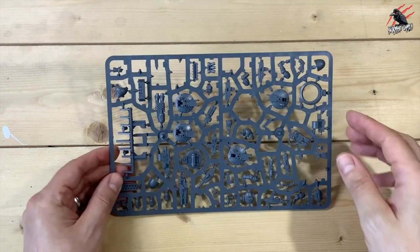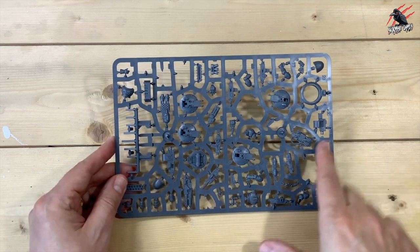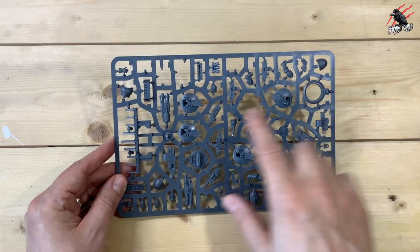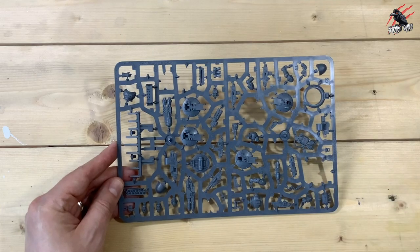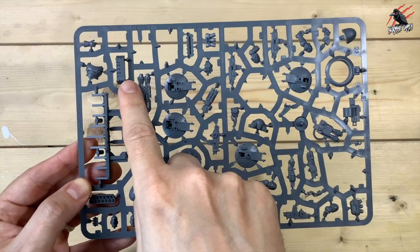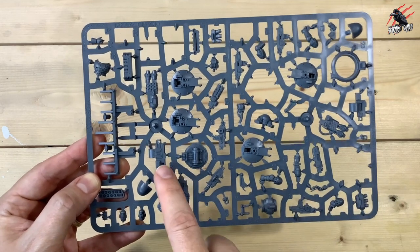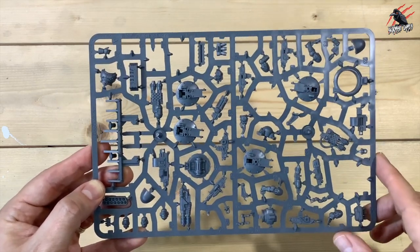This sprue will have quite a few bits left depending on how you do the hatches. You've got different options for a pintle-mounted combi weapon and you can choose from all the different weapons you can see here. You can also choose to have the hatch open or closed. Getting in closer, you've got the pintle-mounted havoc launcher, the smoke launcher, different hatches, the multi-melta, the pintle-mounted heavy bolter, and the pintle-mounted heavy flamer — that goes together from a couple of parts.